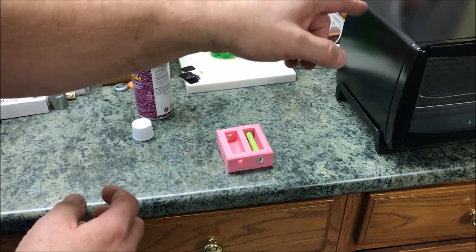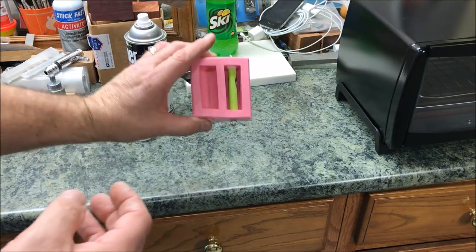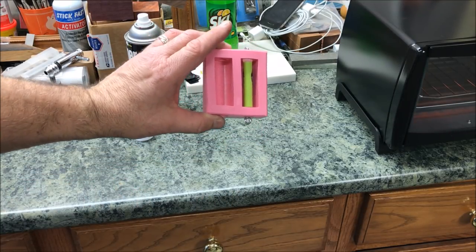At this point we're ready to put the whole thing into the oven, and it's going to sit there for about 20 minutes.